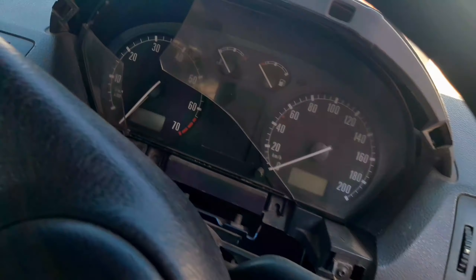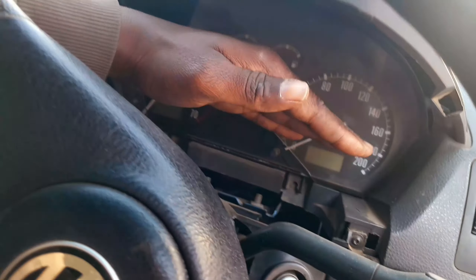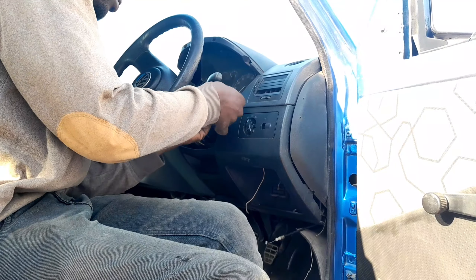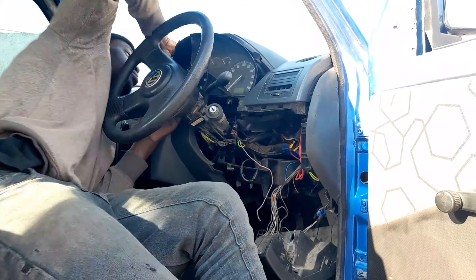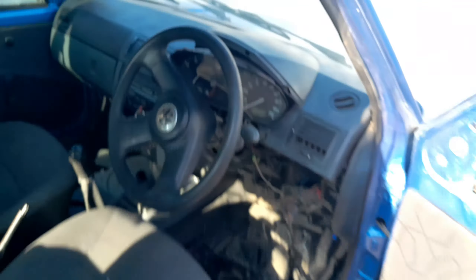I want to fit the cluster. Since I bought the cluster, I have never tried to fit it and test if it is working or not. The person who sold it to me said he's not sure whether it is working, but I'm hoping that it does work. If it doesn't work, I'll transfer everything from here to the other cluster. My cluster — the only thing not working is the rev count, but everything else works, even the speedometer. Somebody told me there is a level sensor not working, and I'm not sure if it is for the rev count. But now I want to fit the cluster, so let's do it.